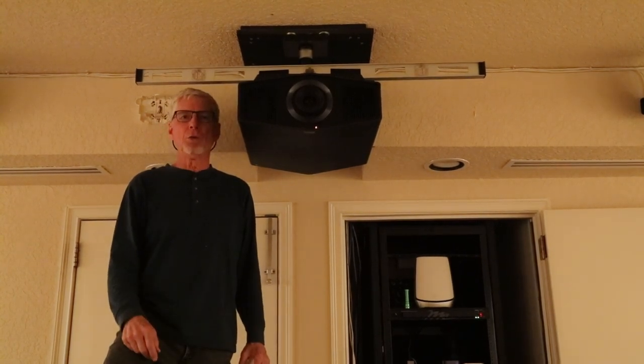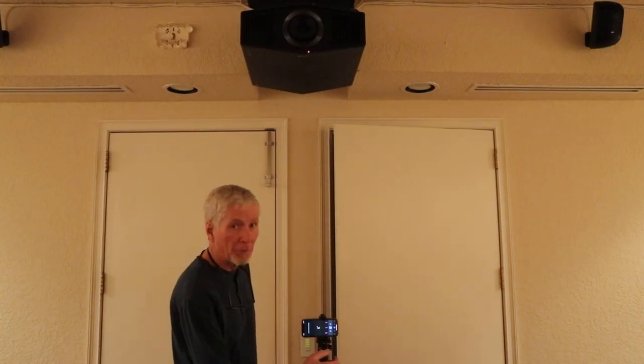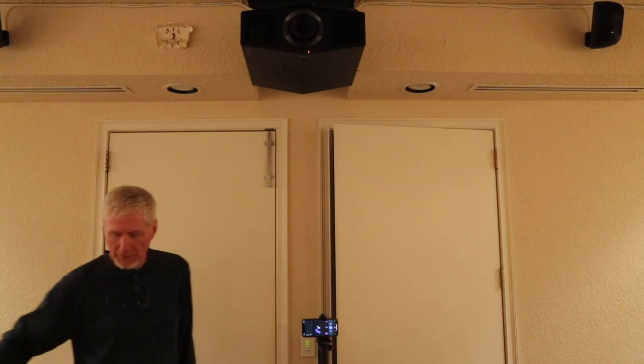We'll be back in just a minute to let you listen to the fan noise. I'm going to go ahead and turn the DB meter on now, and I'm going to turn the projector on.